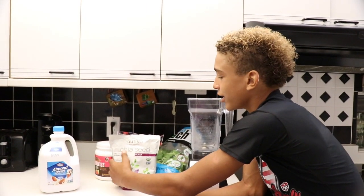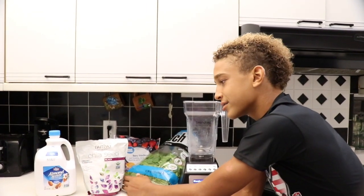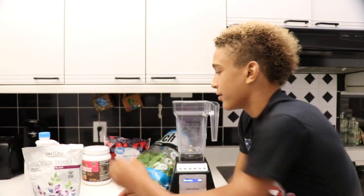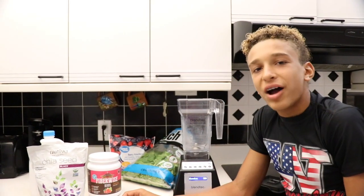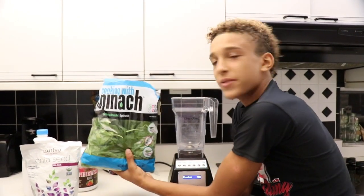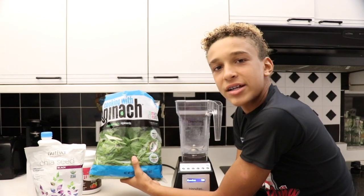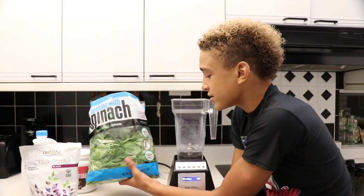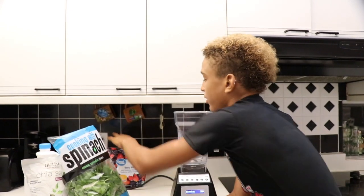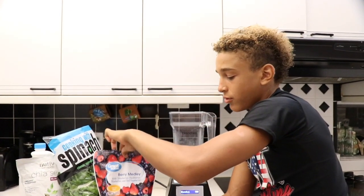We got chia seeds — it's a really good source of fiber and other nutrients and protein. You have fiber, it's really good for your system as well. And then spinach — everyone knows spinach is a really good superfood, it has a lot of vitamins and a lot of good nutrients for you. And berries — natural, healthy food.